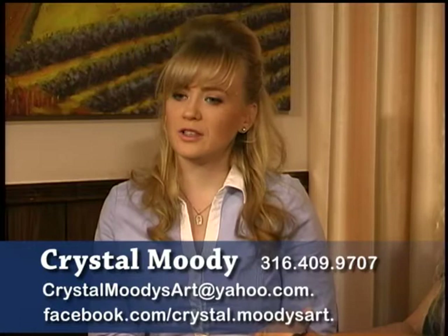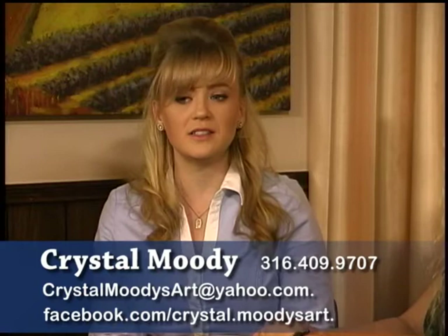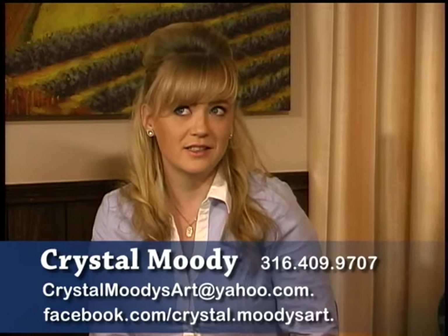Now if somebody wanted to get a hold of you to purchase one of your commissioned works — how would they go about that? Currently, if you want direct contact with me, go to Crystal Moody's Art on Facebook — I check that daily. If you'd like to go into a store and see some of my art displayed, you can find it at Vape LLC off Douglas and Rock Road, right by Town East. For the west siders, we have Ace of Vapes right off Kellogg and Ridge. I also have a few paintings up at the Candle Club.